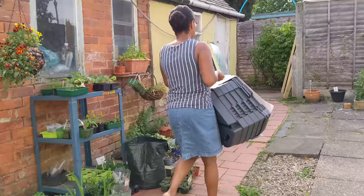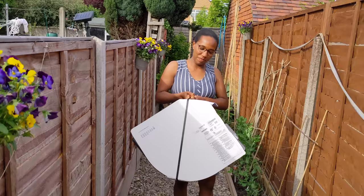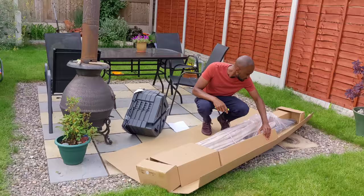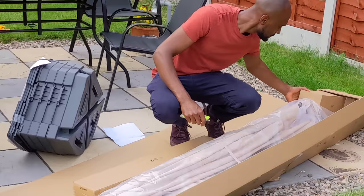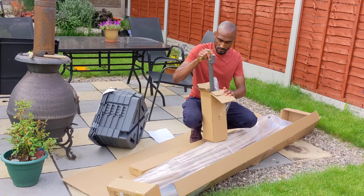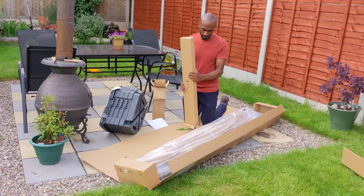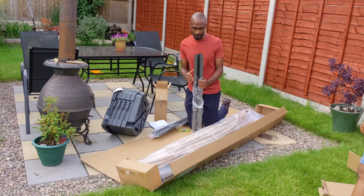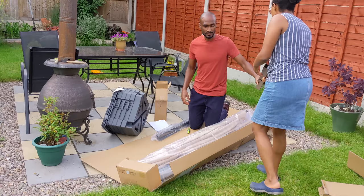I managed to get Sophia to give me a hand and she helped me carry some of the components. The parasol actually comes in one massive box which you can see here, and the first thing I decided to do was to take out most of the parts that were needed and remove all of the plastic covering from each one of them. This allowed me to figure out what to do next.